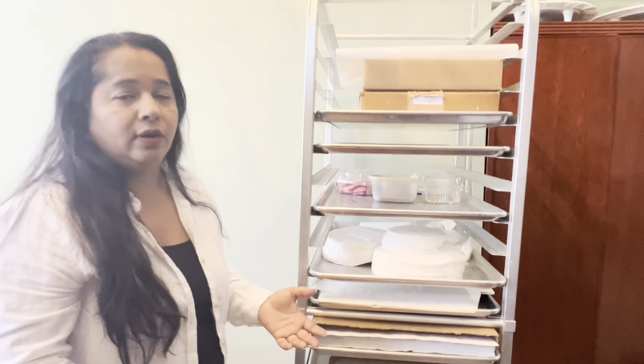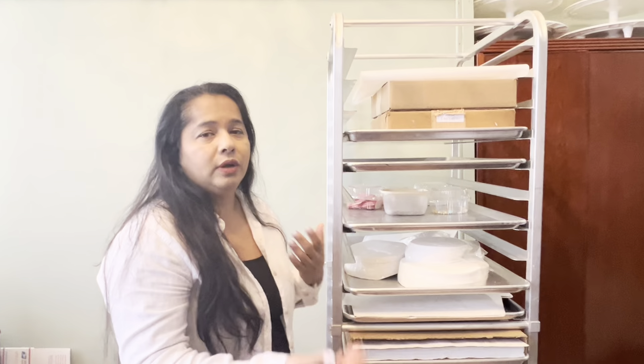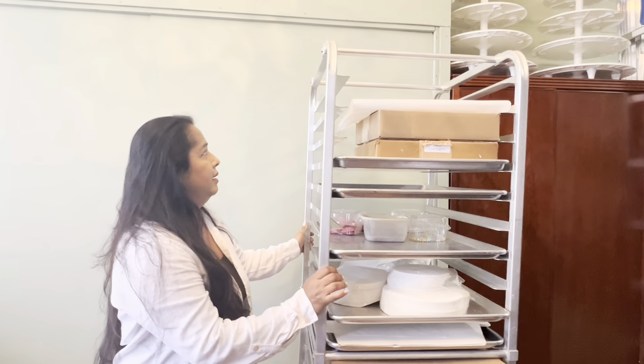If we make fondant figurines or toppings or decorations ahead of time, we put them on the sheet tray and leave it in here, so it keeps it safe, keeps it separate from everything else, and just keeps everything really nice and safe.